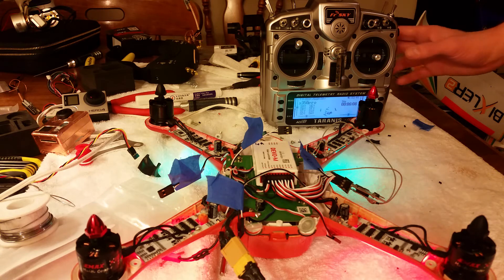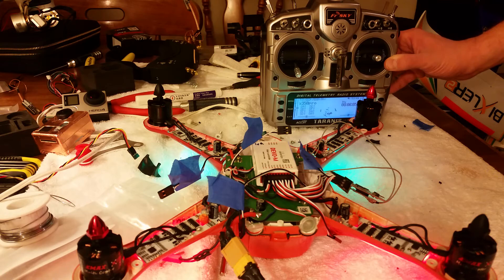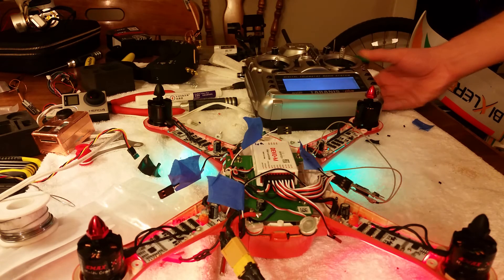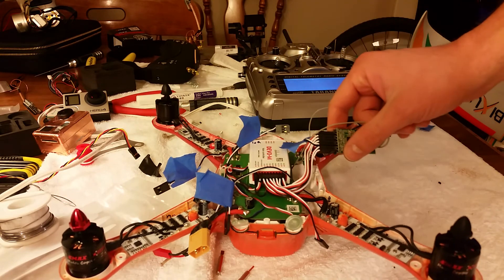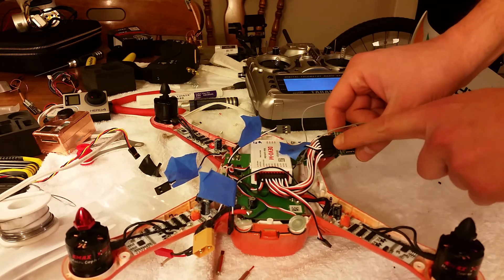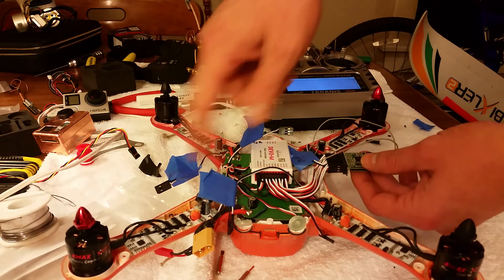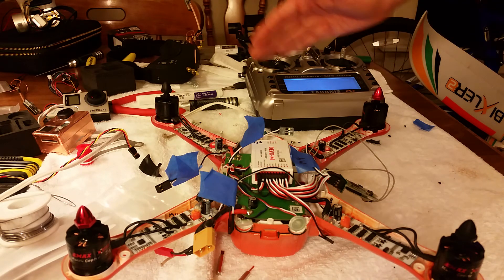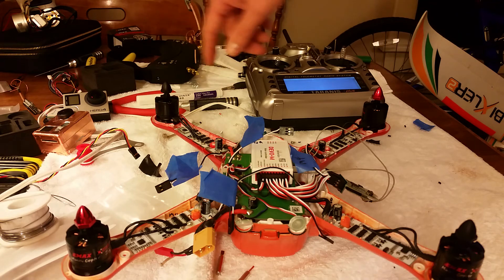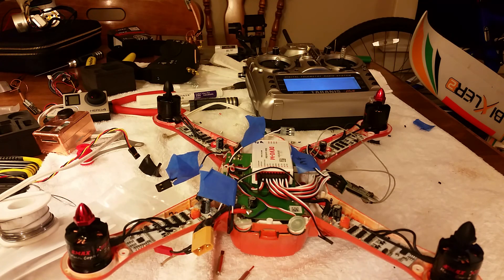Put your throttle all the way down and you'll hear it play a little song. That's it — unplug. Then go from your throttle to the next ESC and do it again, then the next one, then the next one. That's how you calibrate your ESCs so they know where the lowest and highest throttle speed is, so you don't have a problem taking off because one motor is spinning faster or slower than the others. Thanks for watching.